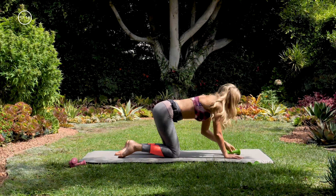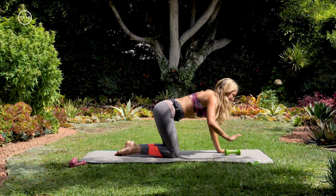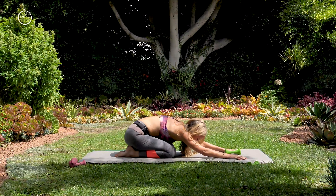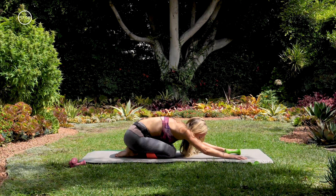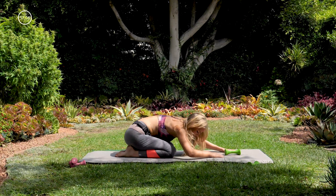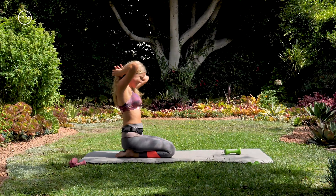Nice. Okay, let that go. Planting your hands, just setting your hips back to a child's pose. Stretching out your glutes — maybe shaking side to side a little bit here. And we're going to come up to the other side.